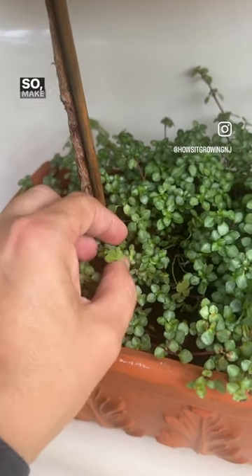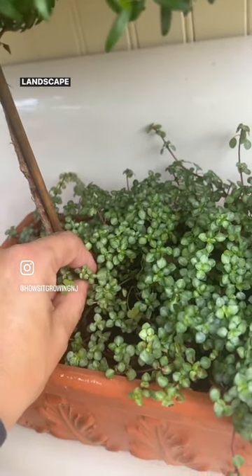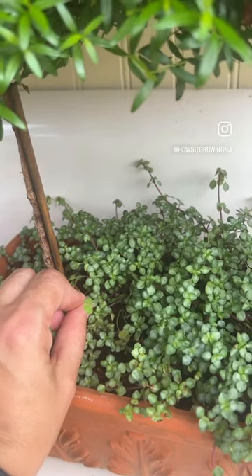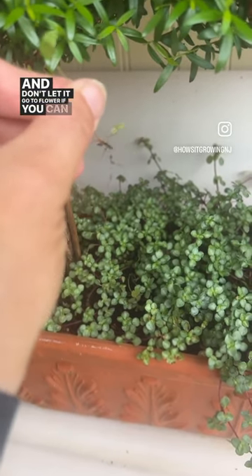Make sure before you plant out your nursery pots into the landscape, especially, that you go ahead and look for this — because you don't want it in there. It's going to go everywhere. Pull it out, make sure you get the roots, and don't let it go to flower if you can help it.